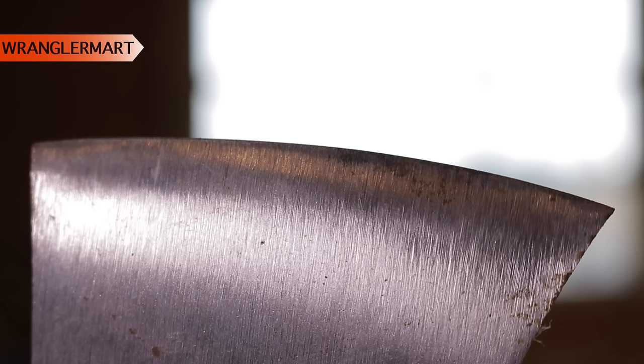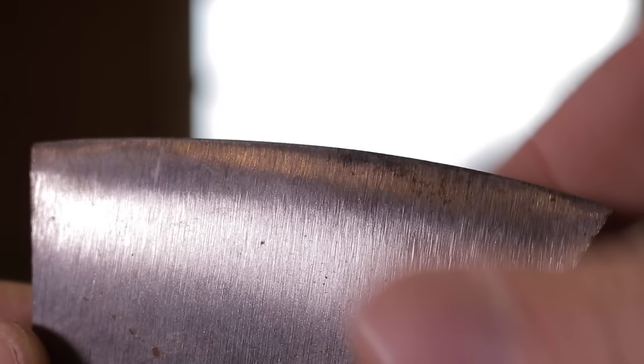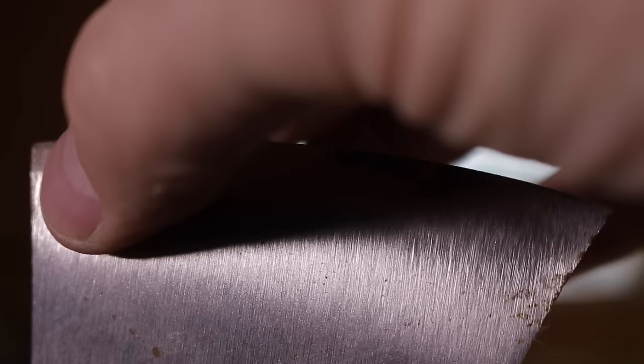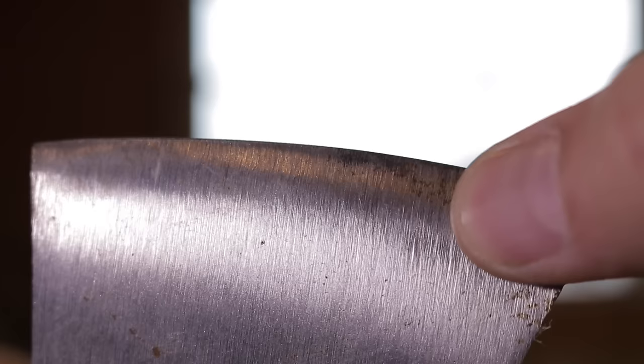The first thing we need to determine on our new axe is what kind of condition the cutting edge is in. Rarely are you going to find an axe manufacturer that sends you an axe I would consider to be sharp. Grand Forest Brooks is one that's going to show up and you're probably not going to need to do a thing to. But most of them we're going to have to do a little work on. The only way to get a proper edge on an axe is by hand — no machine can do it. It's got to be a labor of love and a lot of elbow grease.